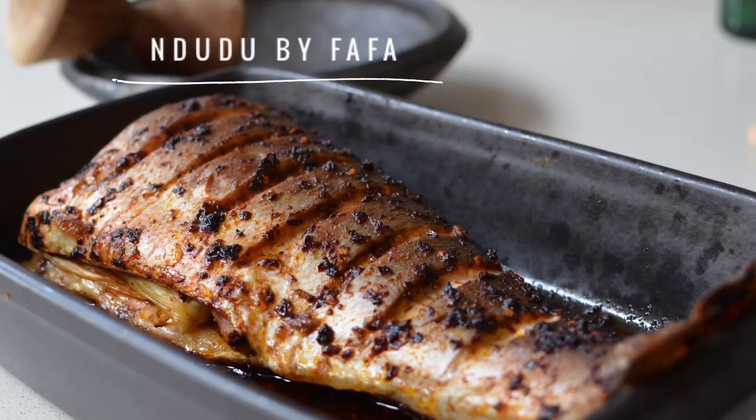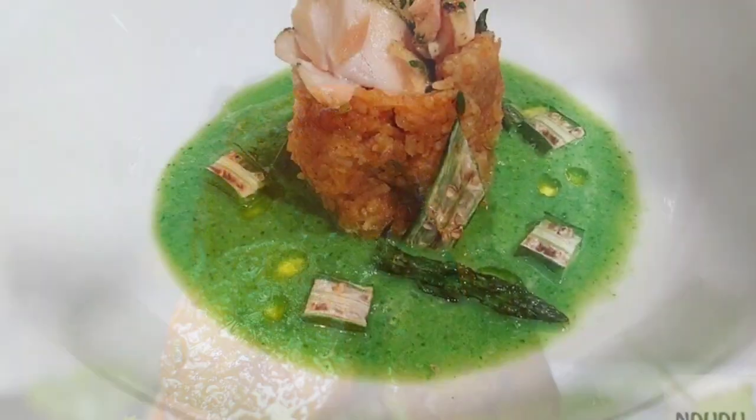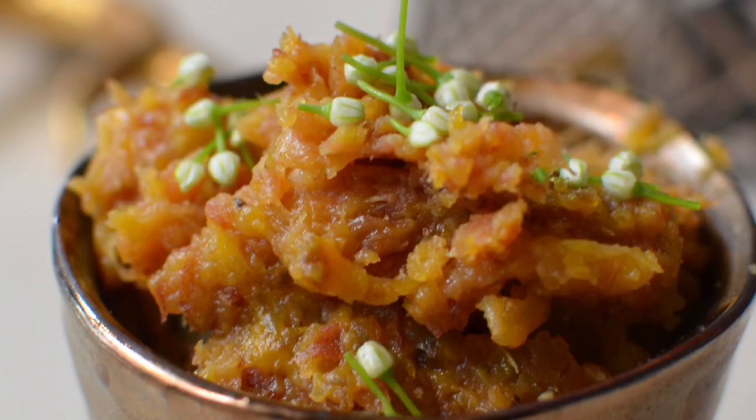Hello everyone, my name is Fafa Gilbert and welcome to my creative African cooking channel, Mdudu by Fafa.